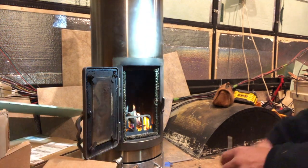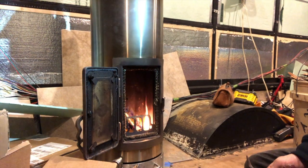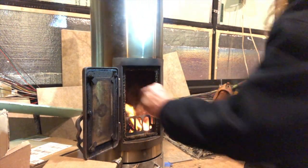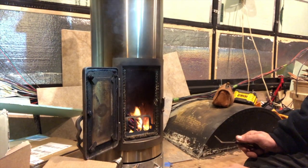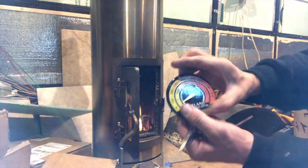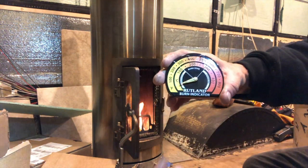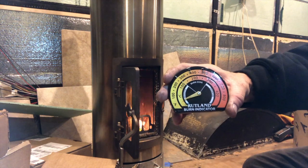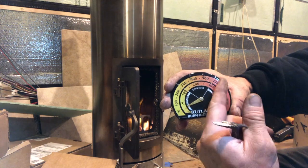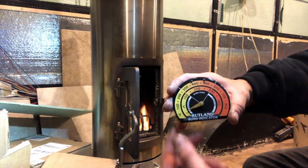I'm gonna get a little fire going here, then go back to work for a bit, so when I come home we'll have a nice warm bus. Instead of putting my hand on the stove to see how hot it is, I got this little stove thermometer. On this side it creates creosote where it's not burning hot enough; this side is the burn zone; this side is overheating. We were cooking about here last night.